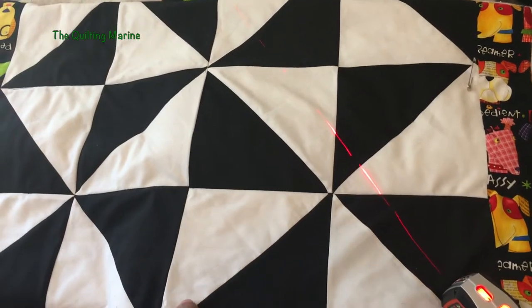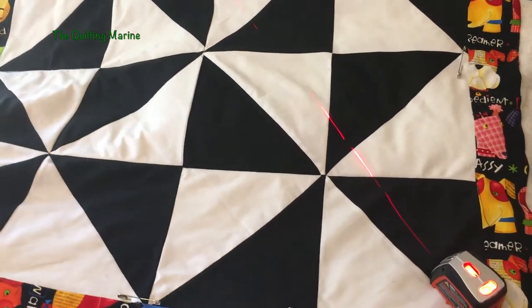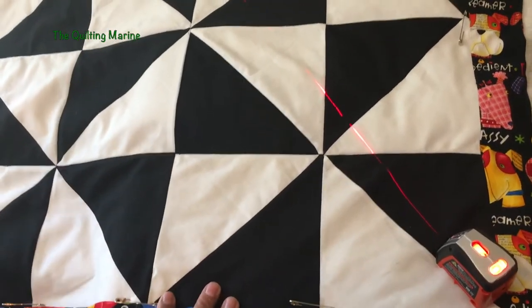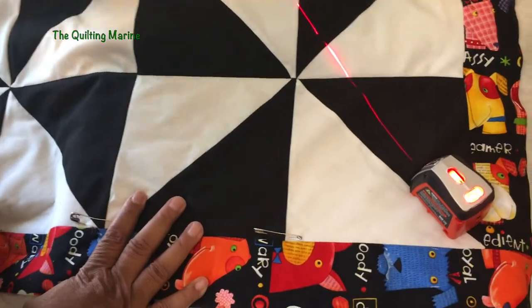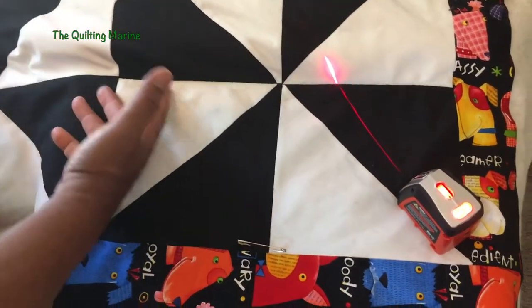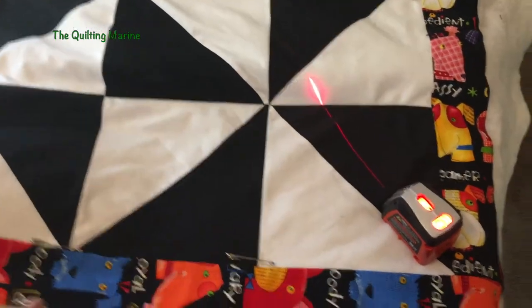Hey everybody, Quilting Marine here. We're back with our pinwheel dog head quilt. Remember we basted it already — we had our pins in. I got a little ahead of you, so some of the pins are gone, but I need to tell you what stitching in the ditch is.